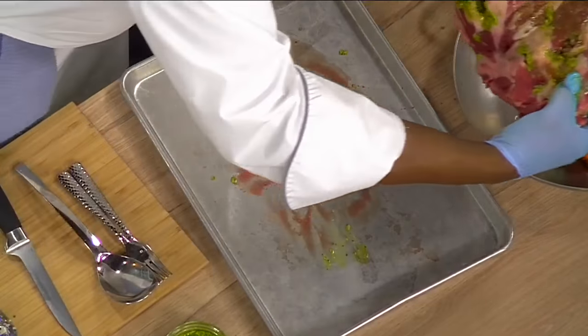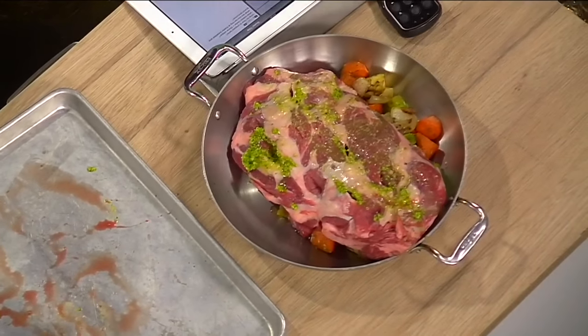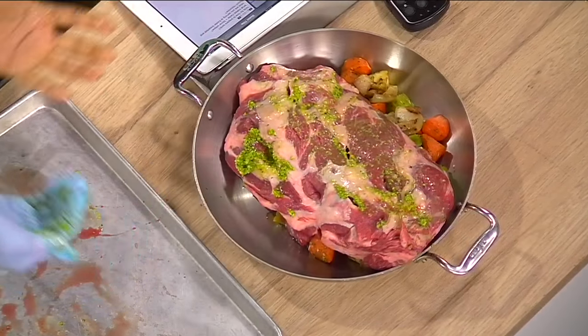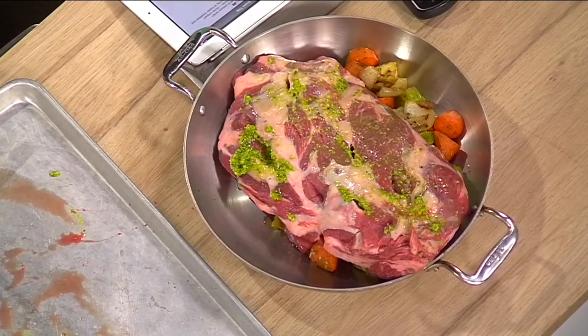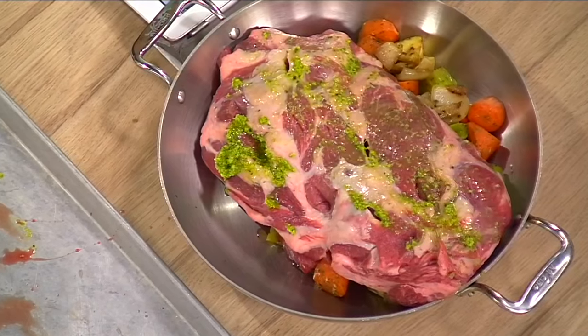Then you add it on your vegetables, which is just onions, carrots, celery, and some parsnip. Once that is done, cover that with some aluminum foil, a little bit of chicken stock, white wine, and put it in the oven for about three hours. What you're going to get is your finished product that looks exactly like this.